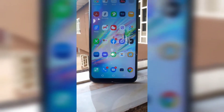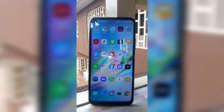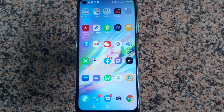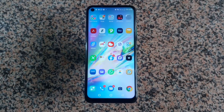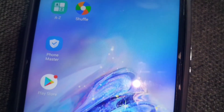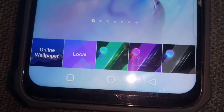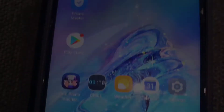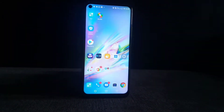On the side you get a side-mounted fingerprint sensor and above that your volume buttons. At the other end you get the SIM slots — the Note 7 Lite gets a dedicated dual SIM slot as well as a slot for a microSD card. In front there is a 6.6-inch display with a resolution of 720 by 1600 pixels. It's not the brightest, with a screen-to-body ratio of 82.8% and a 266 PPI density, with acceptable bezels and a hole punch cut-out on the side.